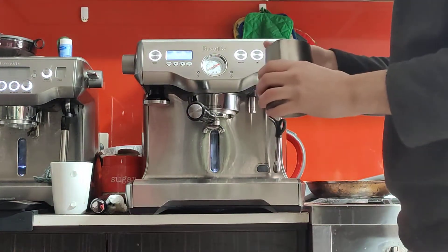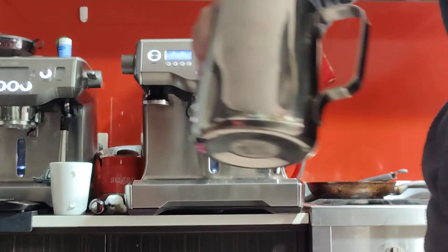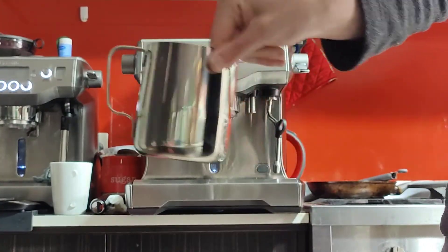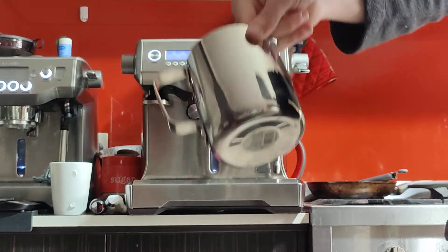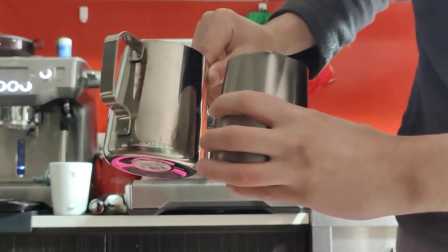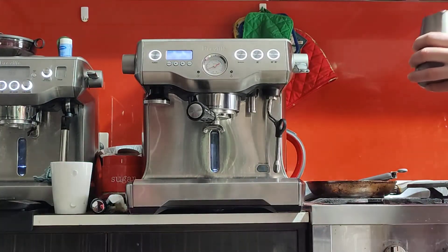I'm going to go straight into the milk steaming. This is the jug that comes with your machine — it's a large jug. If you wanted a smaller one, let me know. This should be good for one and a half to two cups — you can put one serving in it and it will work as intended. It will fit two cups easily.